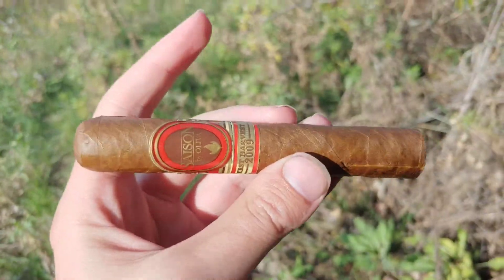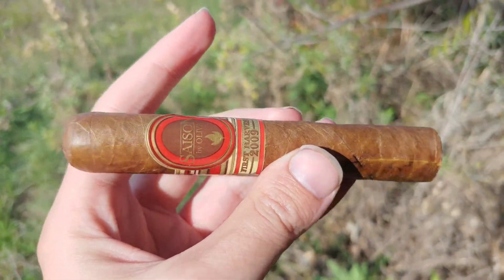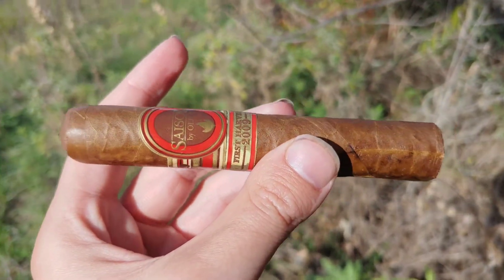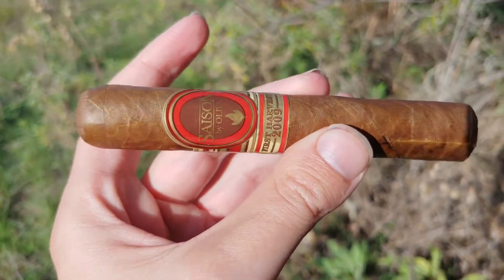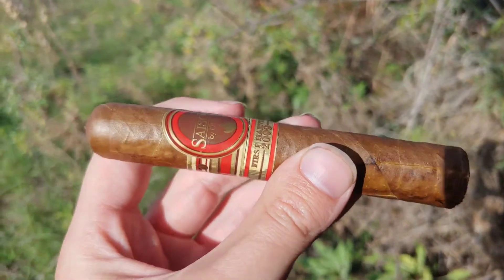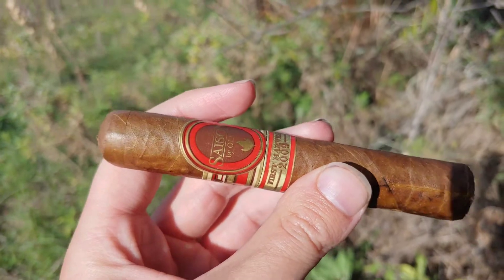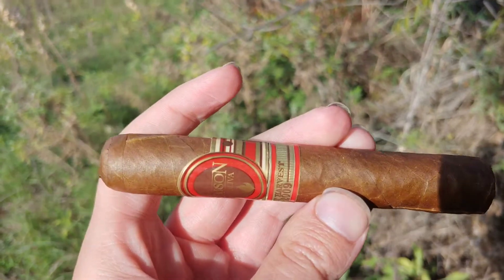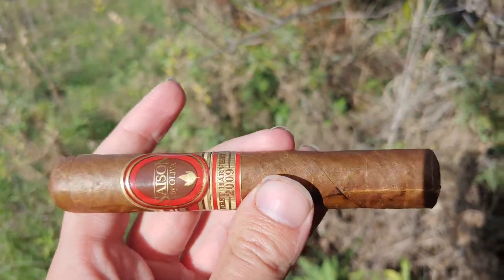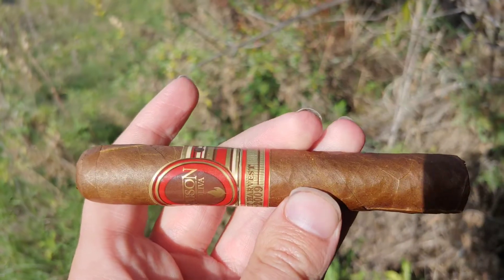Oliva is known for being a decent quality tier brand — kind of a gold standard, a little behind Punch and similar brands, but still a very good and very affordable brand. This is one of their oddballs that I managed to pick up in a sampler pack.